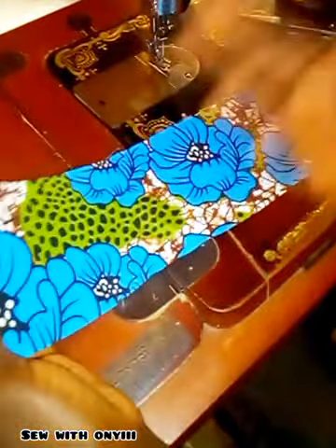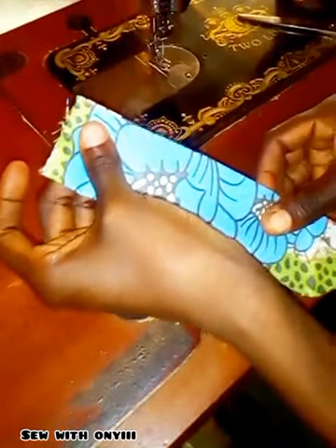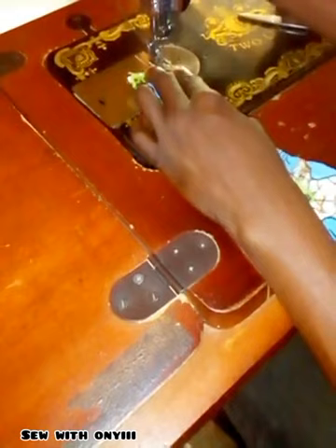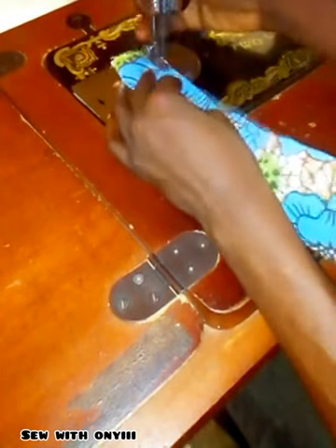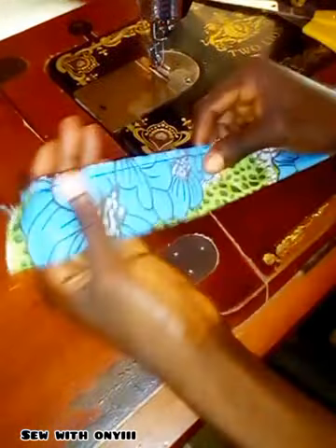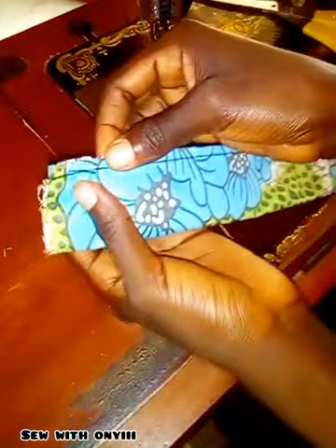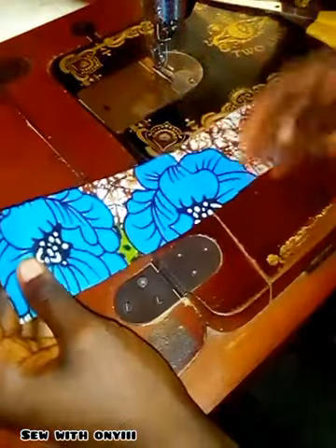Now I'm going to pick up the second fabric, which is going to be my elastic casing — 14 inches long by 4 inches wide. I'm going to fold it into two like so and sew one stitch from one end to the other end. Here is how it looks after sewing — I stitched it as you can see.